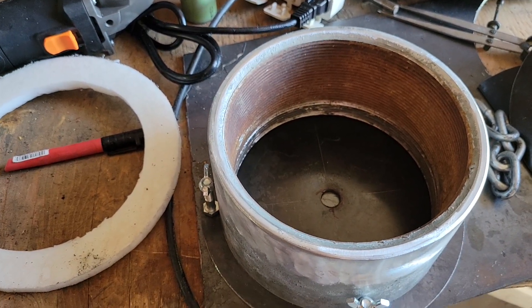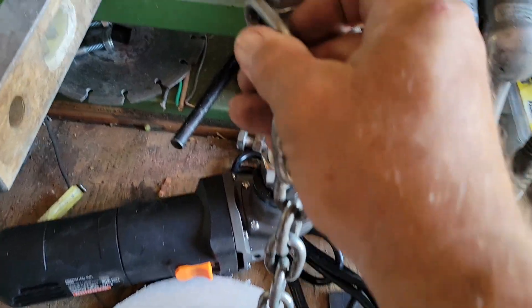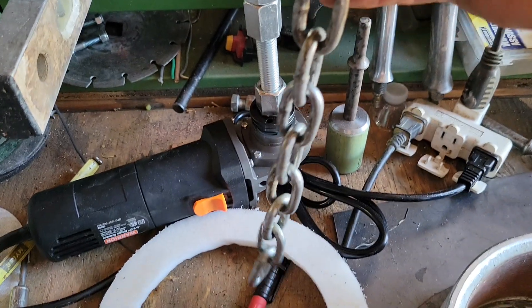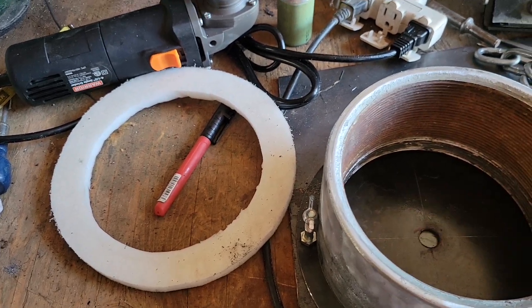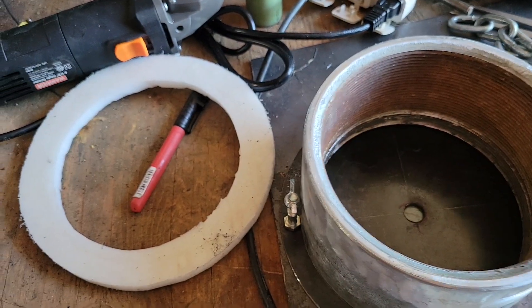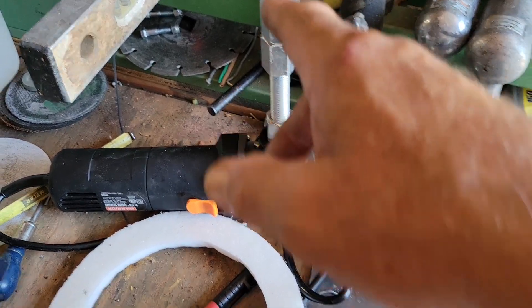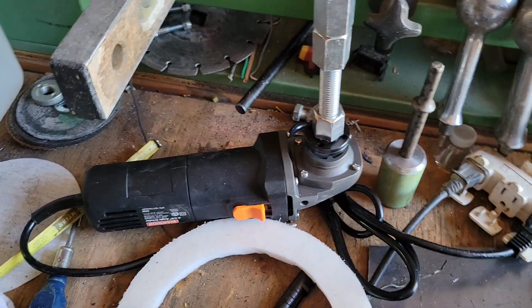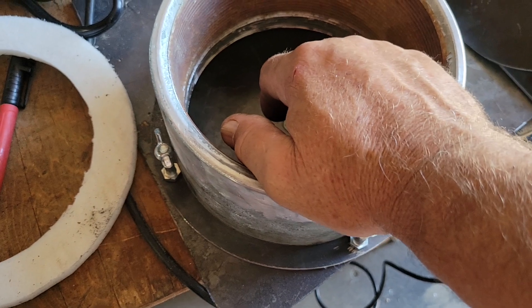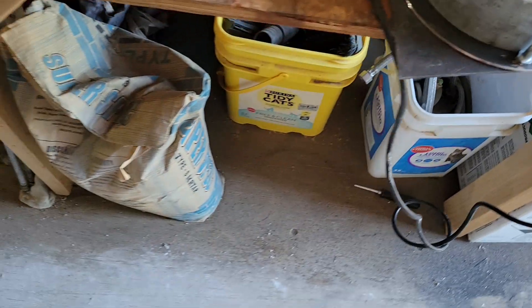The chain will get cut half-link and welded on here with two links left sticking out, and that should give me enough distance to go all the way around. I need four pieces — one, two, three, four — so that it's balanced, and that will spin around inside here and crush up the rocks.